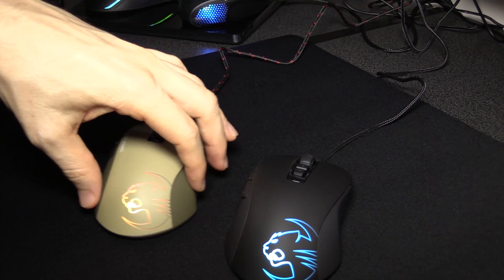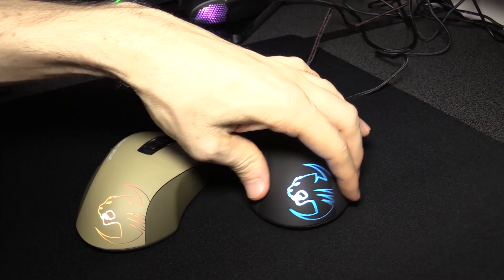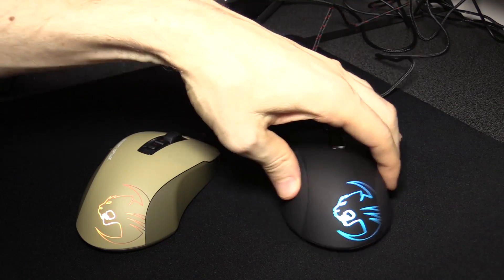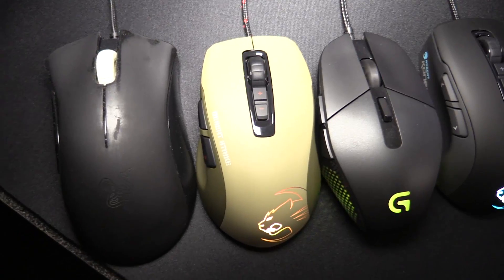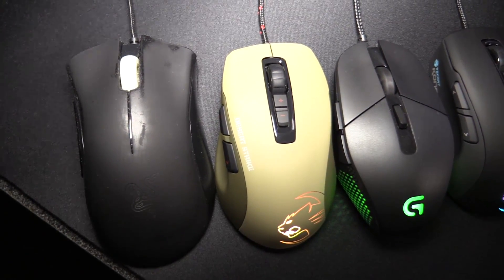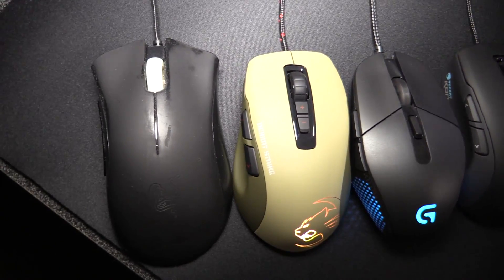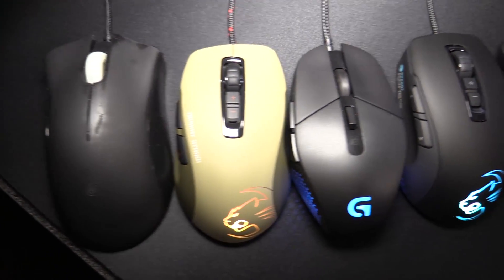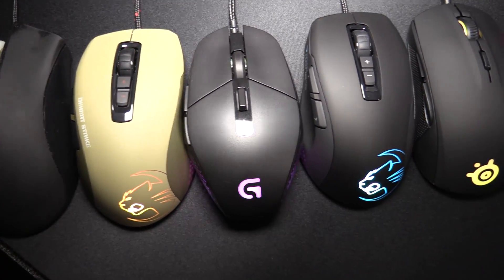The mouse feet are some of the quietest. This Roccat Taito pad is a bit lighter than my Goliathus, but even on this they're almost silent. Here's the size comparison with the DeathAdder. I actually thought these mice were going to be bigger but they turned out to be quite small — so the appearance is an illusion. They're closer to the G303 than the DeathAdder.